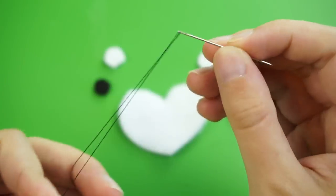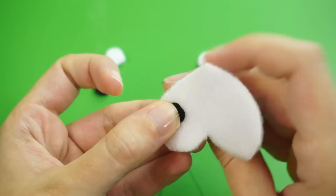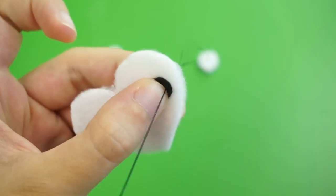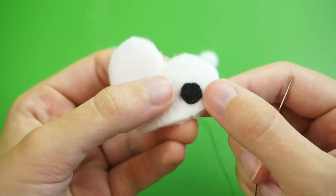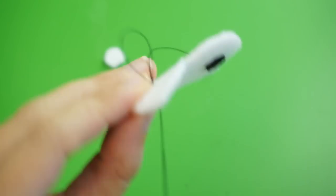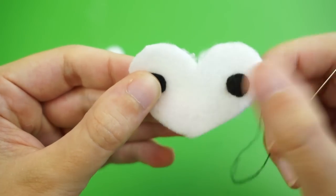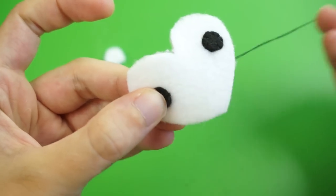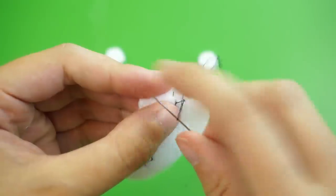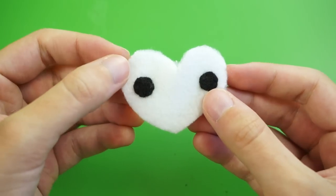Thread a needle with some black thread, tie a knot at the end, place your first felt eye on the heart shape, and start whip stitching it in place. If you need a more detailed whip stitch tutorial, check the video description for a link. Once that eye is attached, place the second eye on the other side. You can drag the thread across the back of the piece and continue whip stitching the other eye on — just don't pull too hard or the shape will bend. Once both eyes are attached, flip the whole piece over, anchor a double knot to a nearby stitch, pull your needle through the loop to knot it, and trim the excess thread.